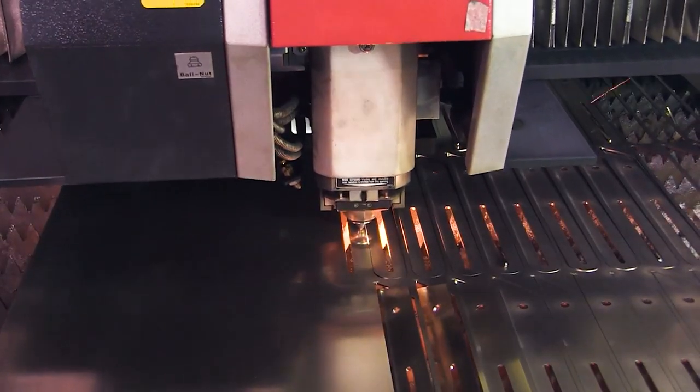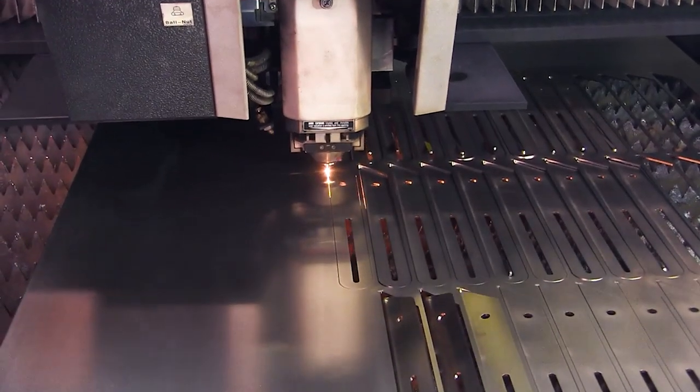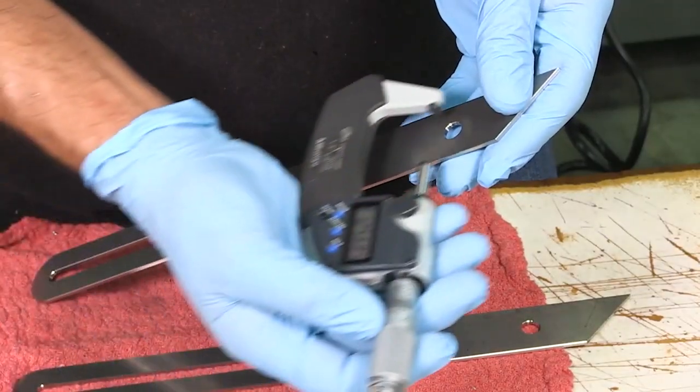Meanwhile, the blades of the bevel gauge are cut out of sheets of steel on our state-of-the-art laser cutter. The blades are then cleaned up and the edges of the tool are precision milled to keep the tool within tolerance.